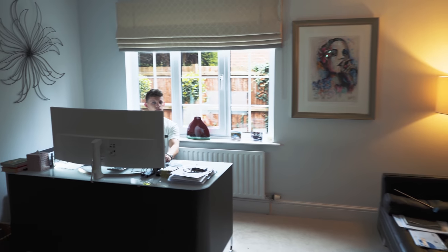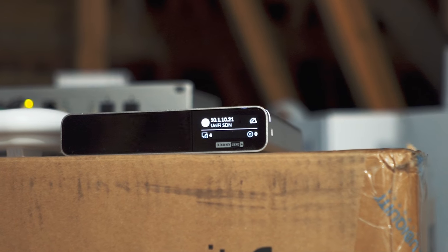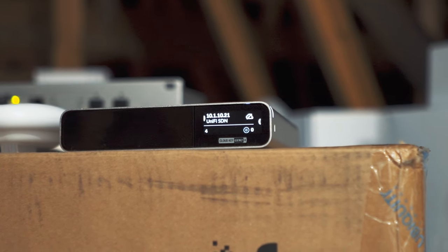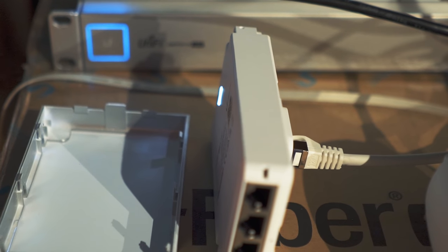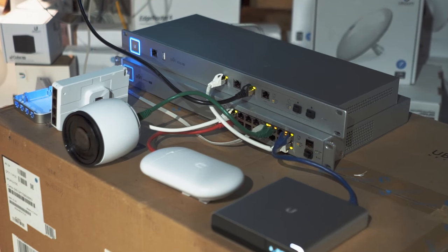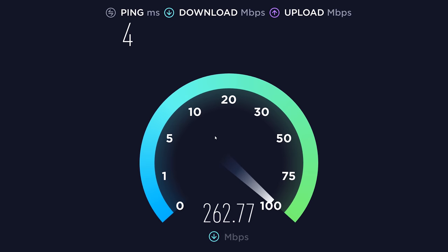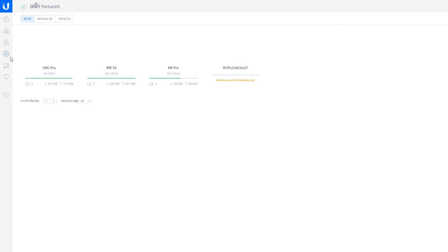The basis of our network is set up upstairs on the cardboard box. We've got our USG that plugs into our 16-port switch and then we've got our CloudKey which ties everything together. We've got one of our in-wall access points giving us WiFi, and our little point-to-point link that we're going to configure today. I've wired up a computer into the network to make sure we've got internet access. I'm just going to do a quick speed test — absolutely fine. Now I'm going to go into UniFi Network to find our switch and turn on PoE.